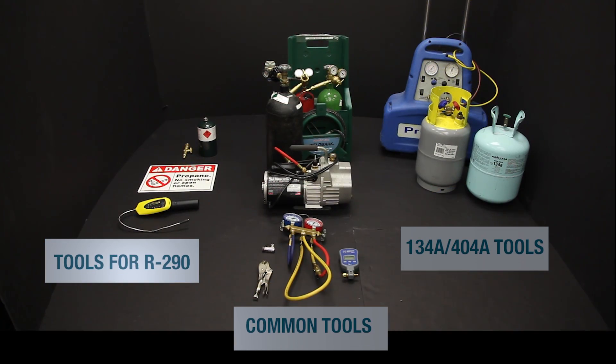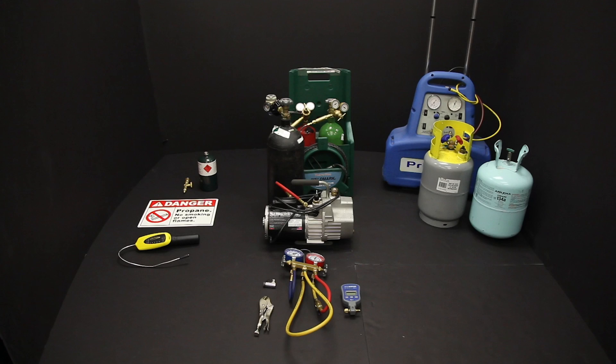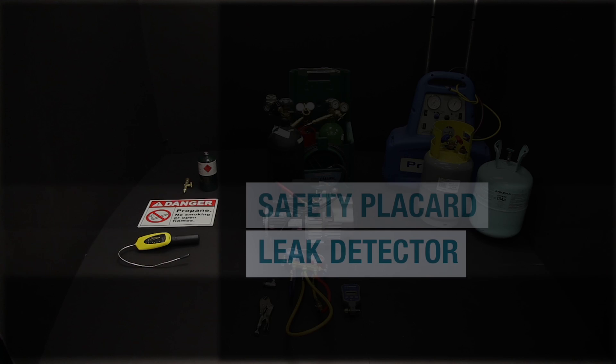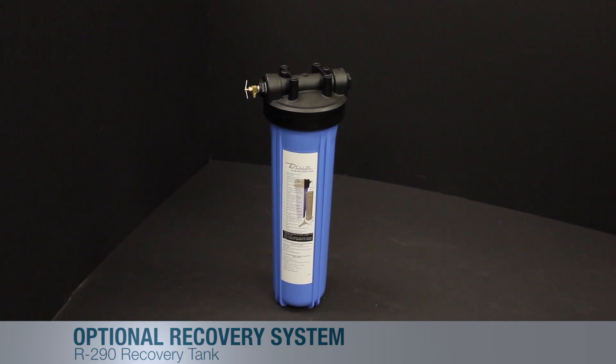Let's first focus on the tools. These are the specialized tools needed to service an HC system: a leak detector designed to detect propane — these are readily available on the market, however we also stock these through our parts department — the safety placard, R290 refrigerant, and the optional recovery tank.